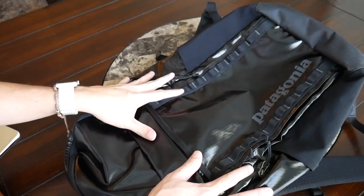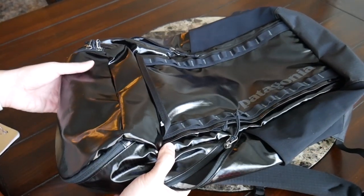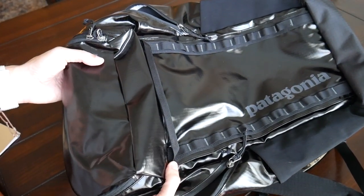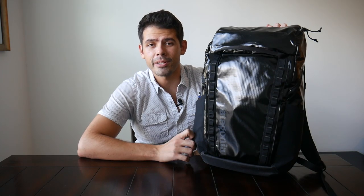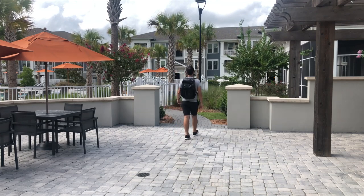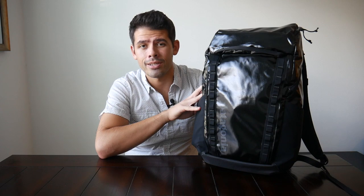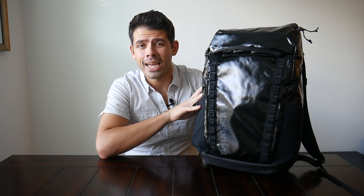Really great job throughout the bag keeping things simple and making smart choices with design and use of space. If you're looking for something durable and versatile that works well in a ton of different environments, the Black Hole Pack from Patagonia is a great option. To wrap up, it's been a really good experience testing the 32-liter Black Hole Pack — great look, solidly built, nice features, great size. You can purchase it for about $150 on Patagonia's site, which is a pretty reasonable price for the quality you're getting.